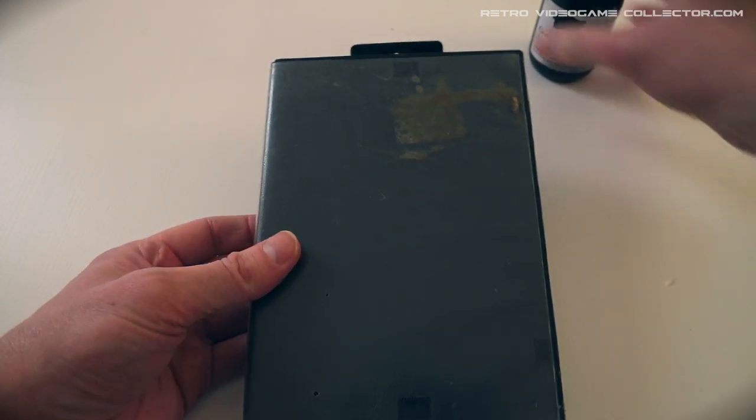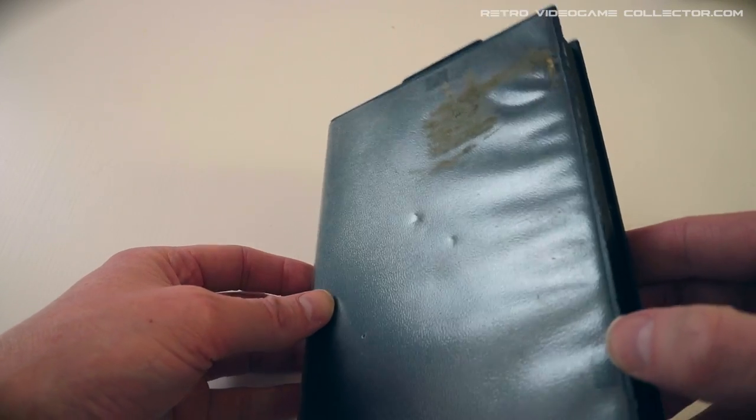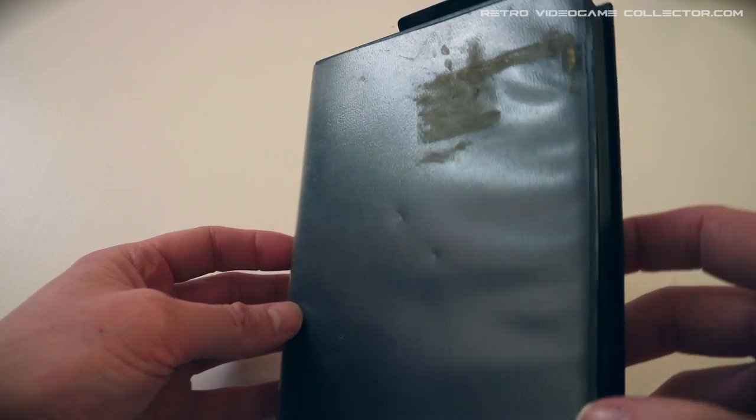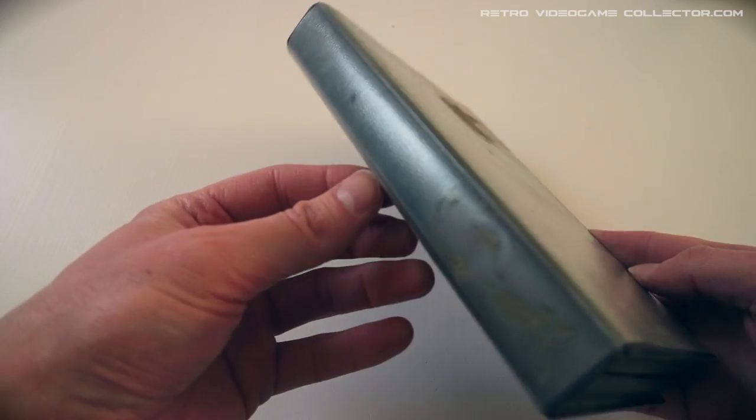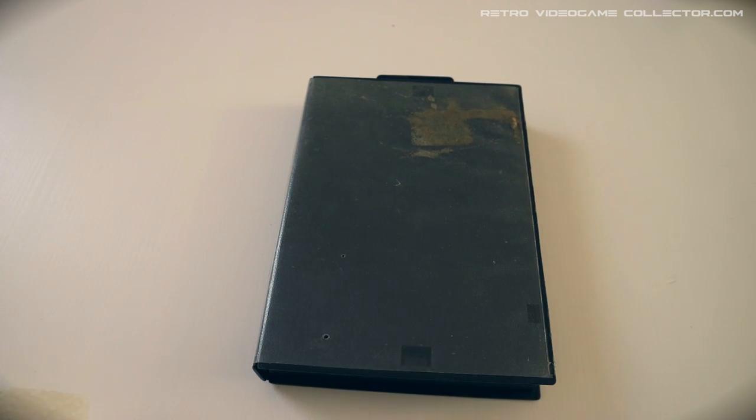First of all, remove the game cartridge, the cover, and the manual. This is nasty — apparently I'm not the first one who tried to take a sticker off. Let's see if my magic trick works on the sticker residue of this game case.